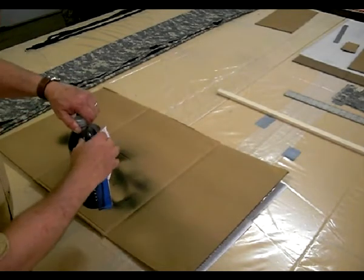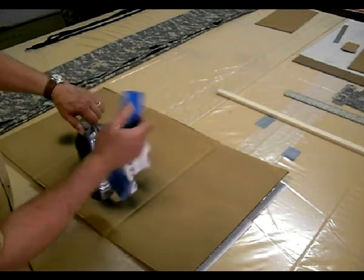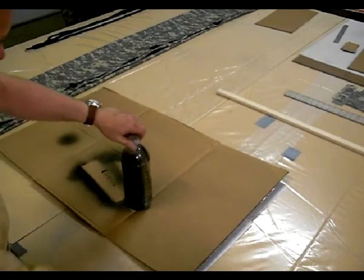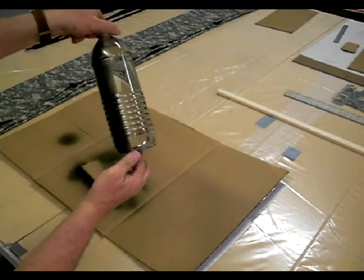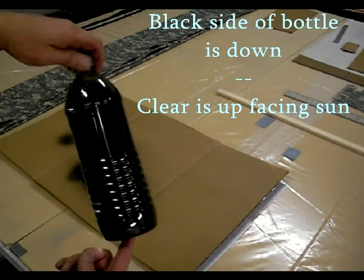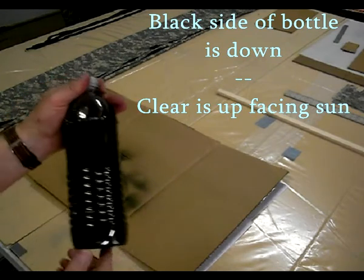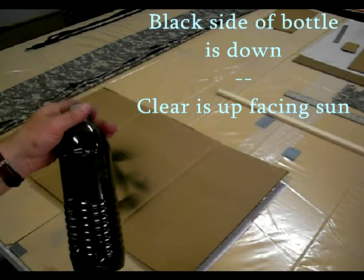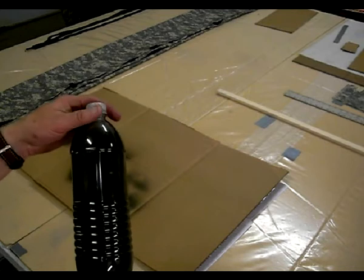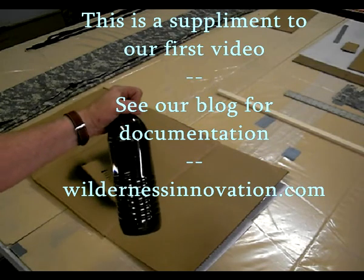Now we've let it dry a little bit, and we peel off the painter's tape — I just use that for quick removal. So now you see the back side is black. You lay that side down and the black will help absorb heat into the bottle, while the front stays clear for the UV rays to come through. That quickens up the process and makes it even more effective.